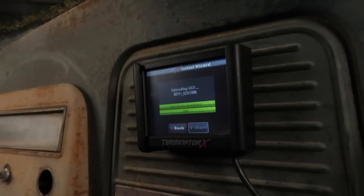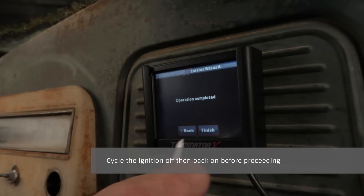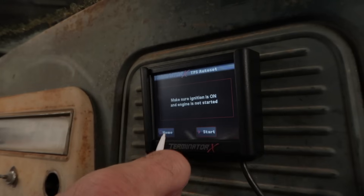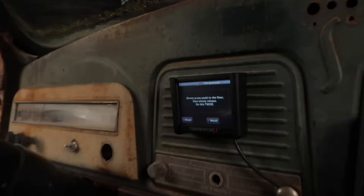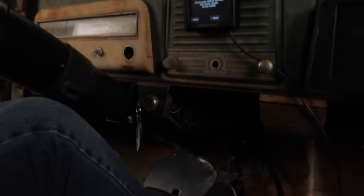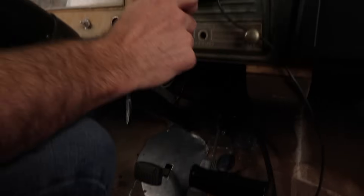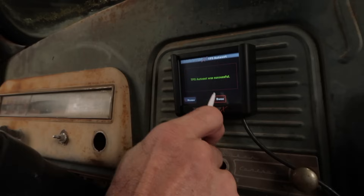Congratulations — you've completed the wizard setup. It's now time to perform a TPS Auto Set. This must be done on a brand new system, otherwise the injectors and ignition will not be fired by your ECU. With the vehicle's ignition power on, select the TPS Auto Set function found under the wizard's icon, then select Start TPS Auto Set. Slowly depress the accelerator pedal to the floor twice. If you were successful, you'll see the TPS Auto Set Successful message pop up. Select done to continue.